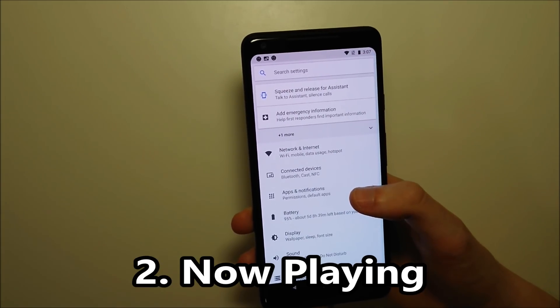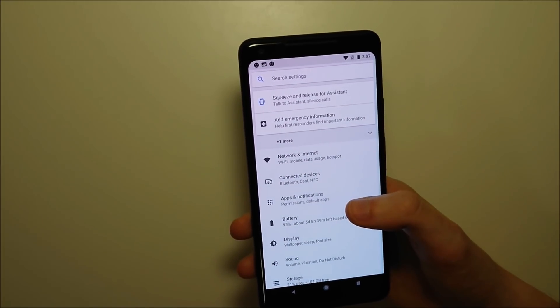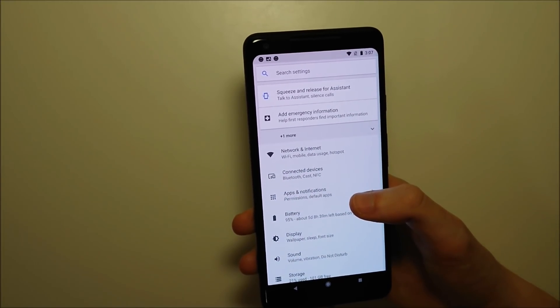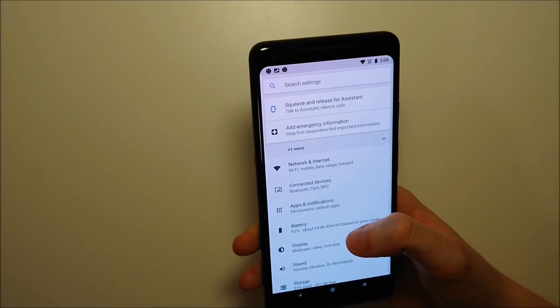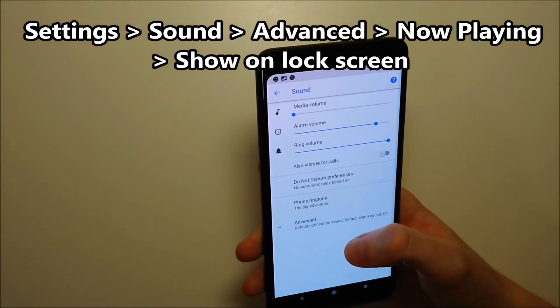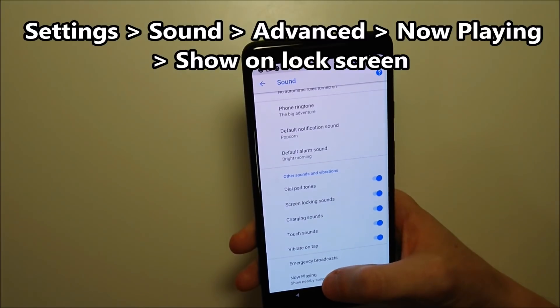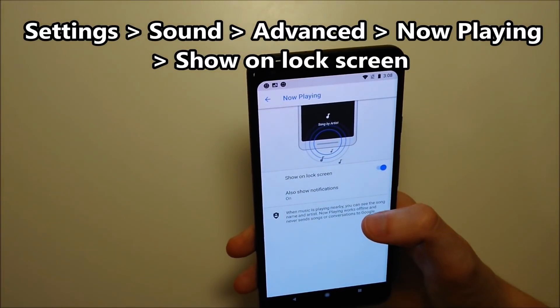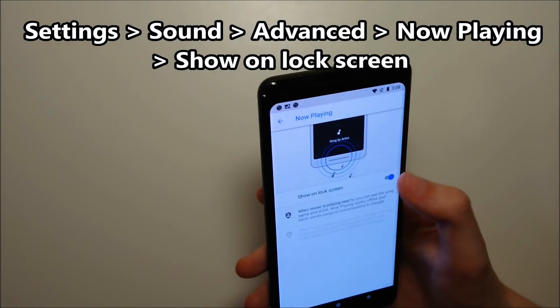Next, the Pixel 2 and 2XL have a pretty cool feature where you can see what's playing in the background. For example, if you're in a coffee shop and hear a song, it will tell you on the notification screen. To enable this, go back to settings, click on sound, then click on advanced, and at the bottom click on now playing. Make sure 'show on lock screen' is enabled.